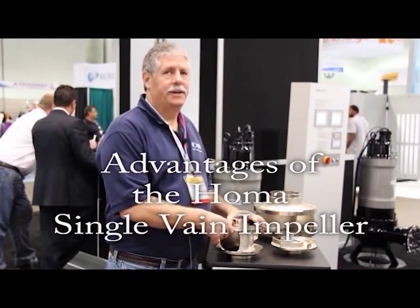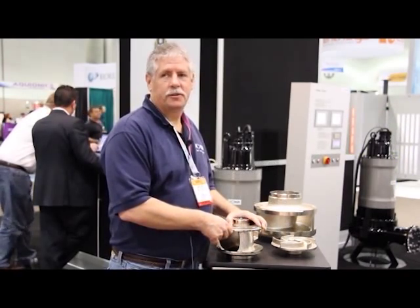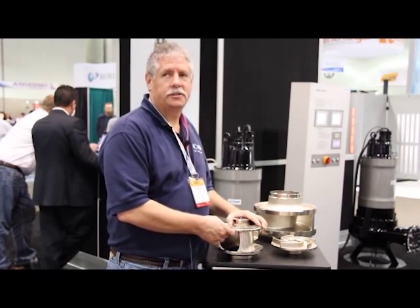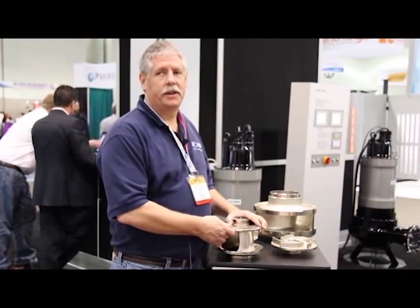Hello, my name is Mark Brown. I'm the Western Regional Manager for HOMA pumps. I'd like to take a few moments today and discuss some of the key advantages of our AMX single vane impeller.